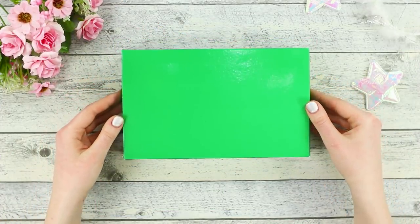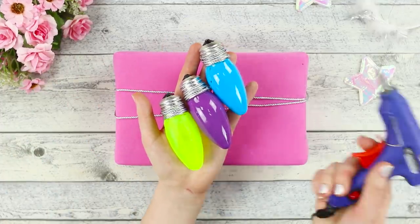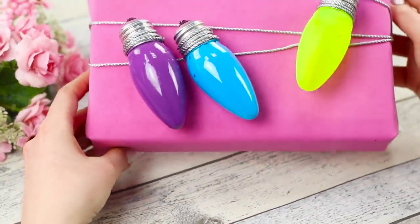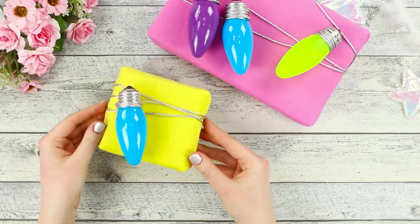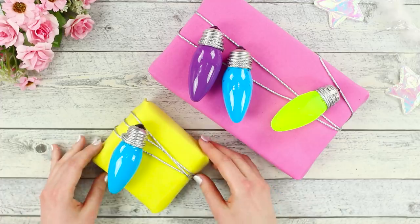Here's one more idea of unusual gift wrapping! Wrap a box with a gift with colored paper. Wind a silvery rope around it. Paint burnt light bulbs in bright colors. Hot glue them to the box. This colorful packaging will definitely delight the birthday girl — so unusual and not expensive at all!